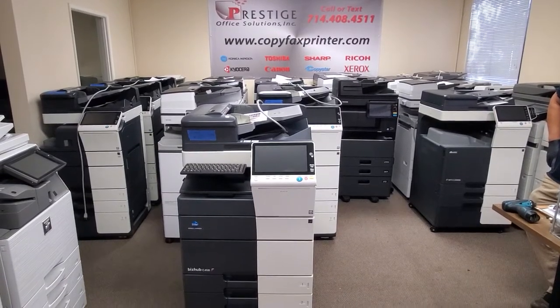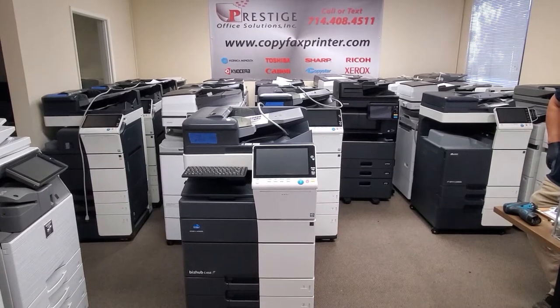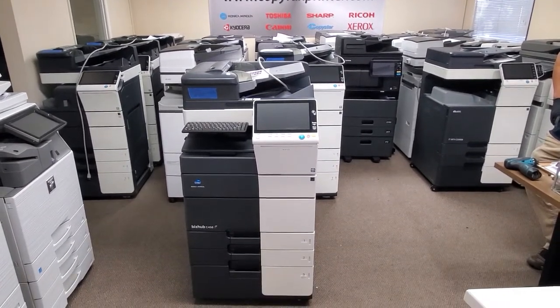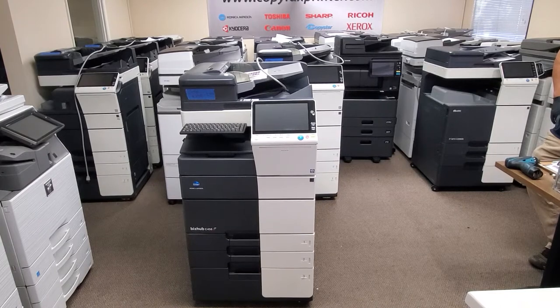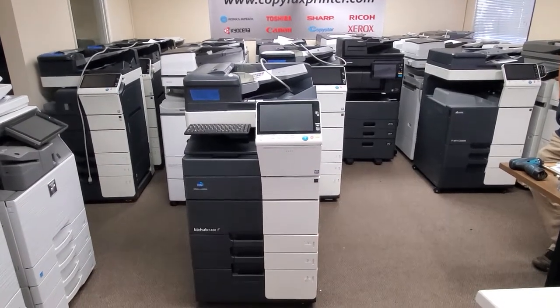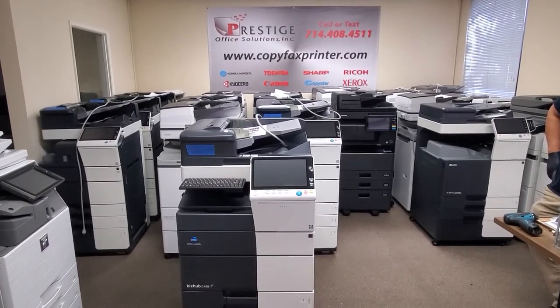Hey guys, in this video I will be showing you how to remove or install your transfer belt on your Konica Minolta. This will work for your Konica Minolta bizhub C458, C558, or the C368, 308, and so forth. If your machine looks like this, this video will teach you how to remove your transfer belt.